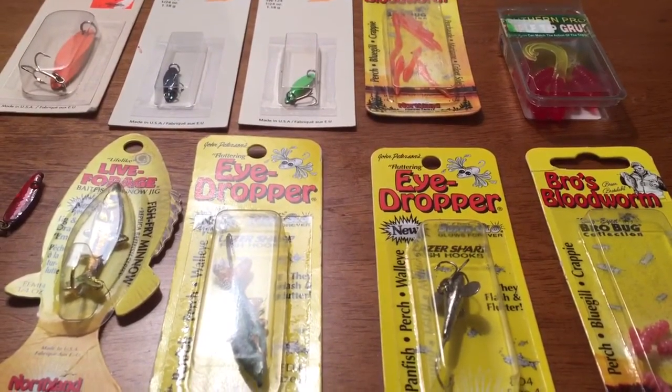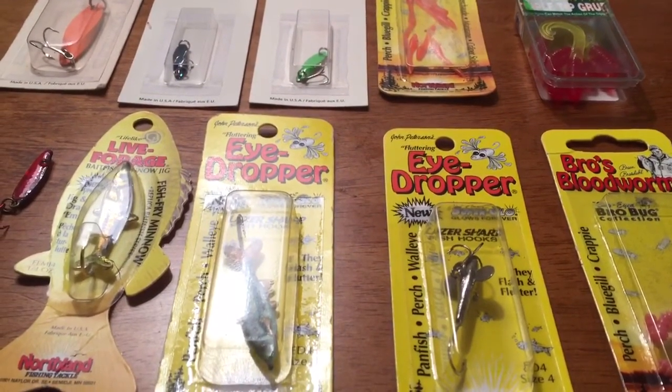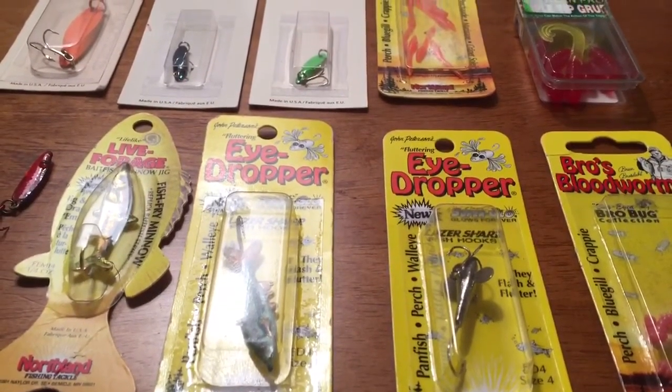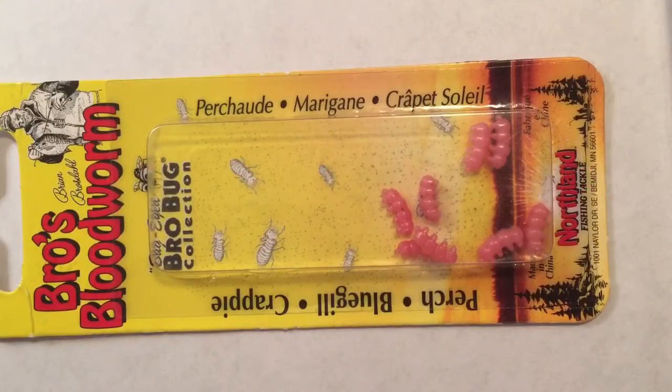Hello, this is KG Outdoors 16 bringing you an ice fishing tackle review. Please like and subscribe to my video and tell your friends about my channel. Let's get on with the review.